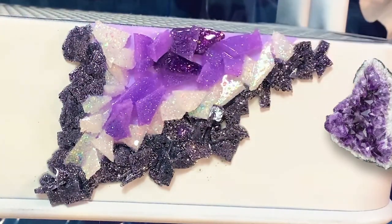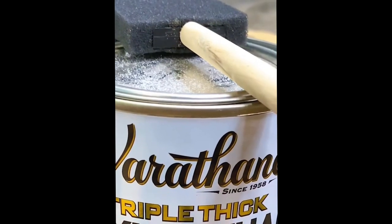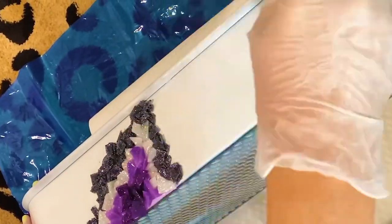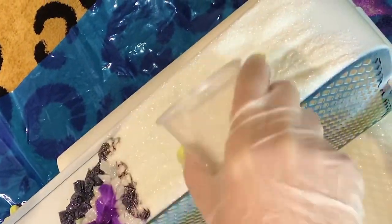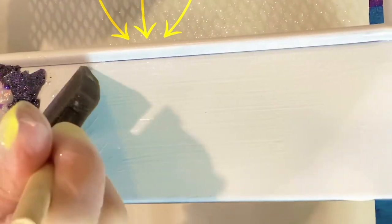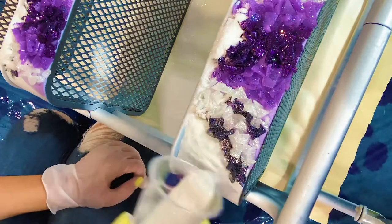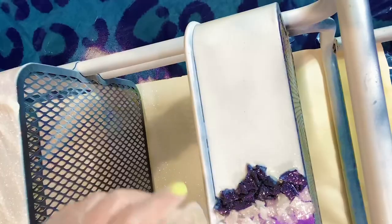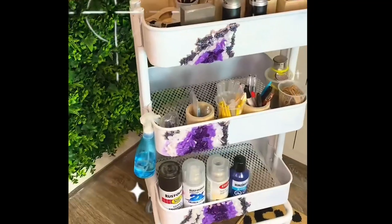To add the final touches, I'm using triple thick to apply glitter to the rest of the remaining surface of the cart. Start by applying a very thin layer of triple thick, then just dump your glitter right over the top and make sure it's thoroughly coated. Once that's completely dry, you can seal it in with another layer of triple thick or a very thin coat of epoxy, and just like that it's all finished.